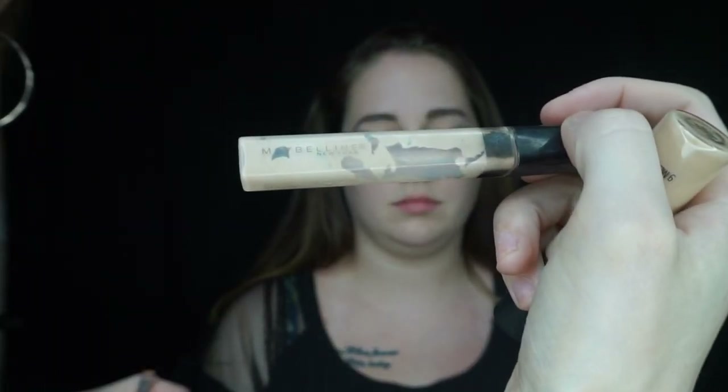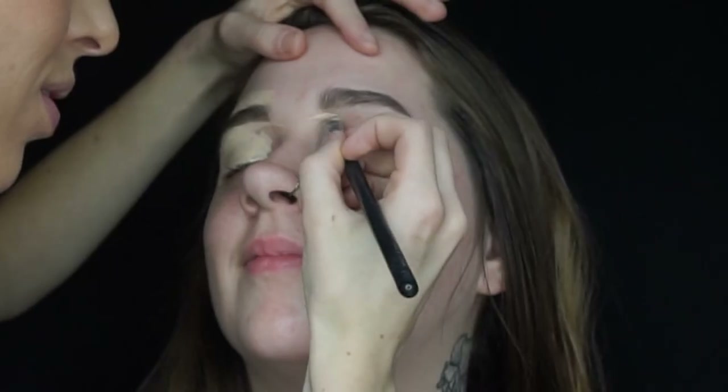Next I'm mixing MAC Pro Longwear with the Maybelline Fit Me concealer and applying that with the Sigma E15 brush to clean up the brows. I am then using the excess to prime and prep her eyelids for eyeshadow, and then going in with a damp sponge to blend everything out.